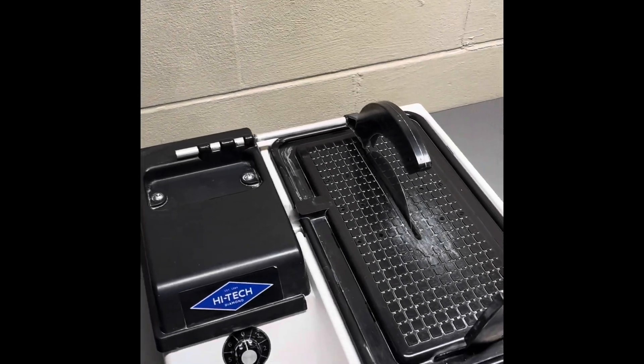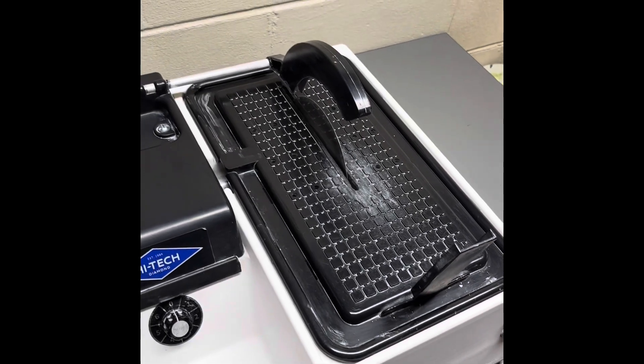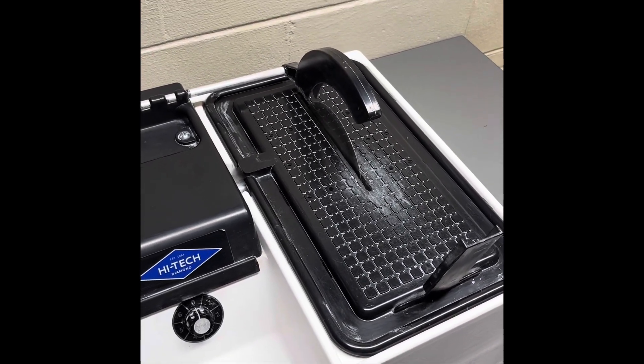Hey y'all, Ryan here from Planetary Lapidary, and welcome to another episode of Cutting Rocks, where I cut rocks and fossils that I find on the western shore of Lake Michigan, and see what's inside.